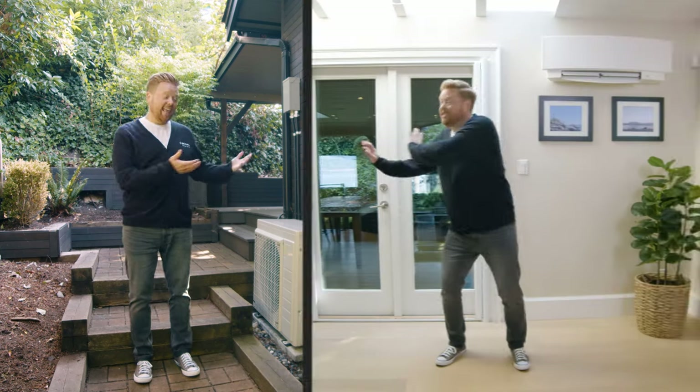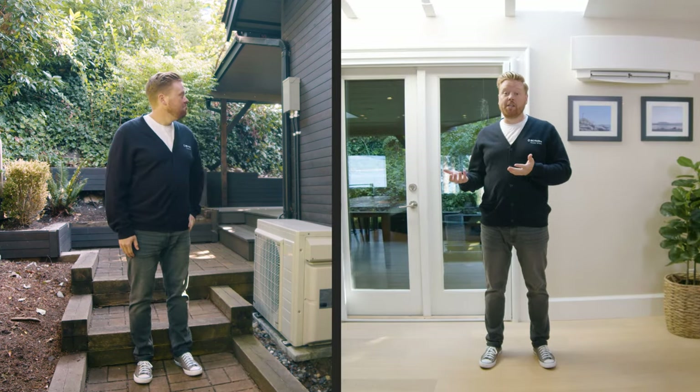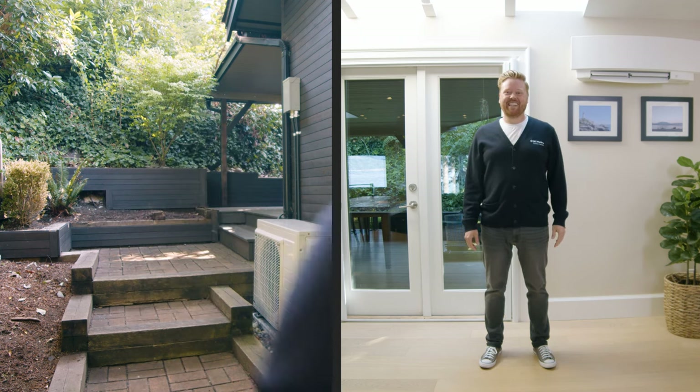Hey, it's me Dave and this is a heat pump. It's an energy-efficient heating and cooling system you can install at home. How does it work? Here, let me show you.